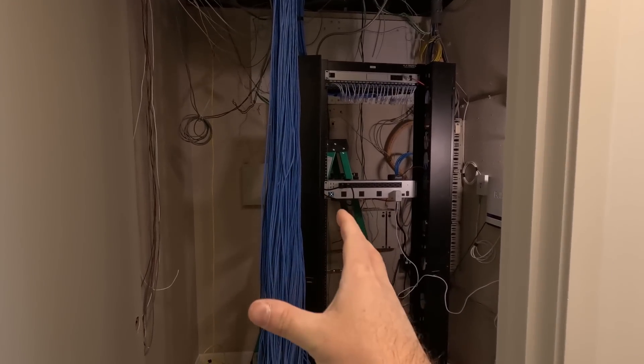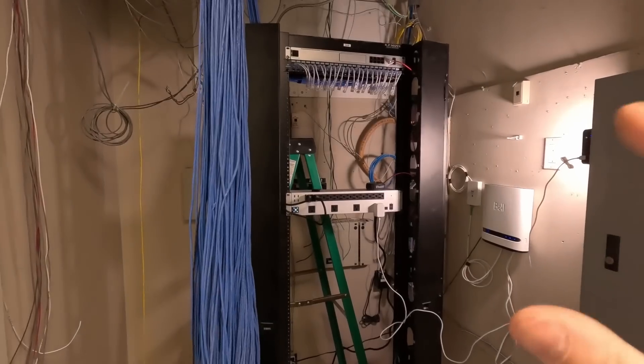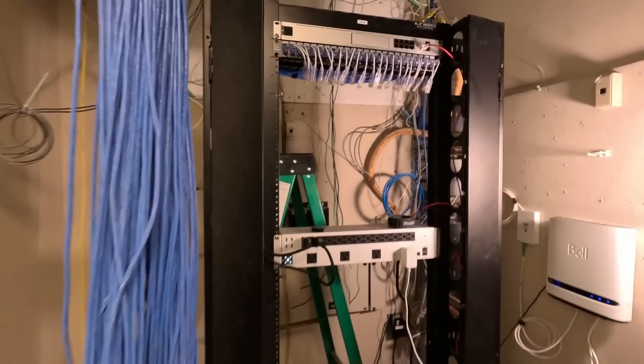We're at the job site and we have all these cables that we need to terminate into the rack. This rack was existing from the previous tenant who was in this room. This is changing into a shared workspace, so it'll be pretty cool.